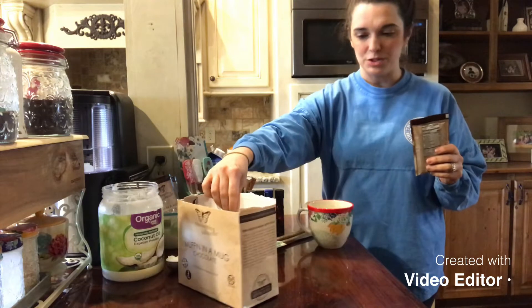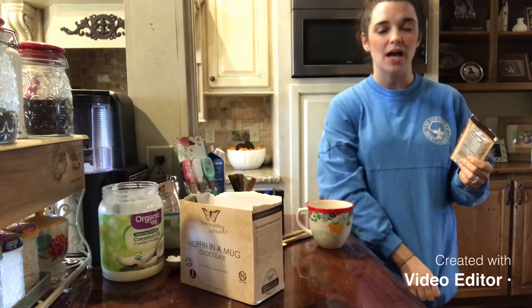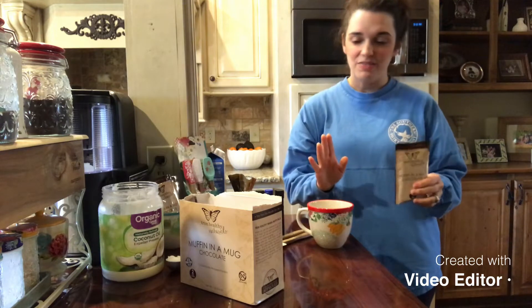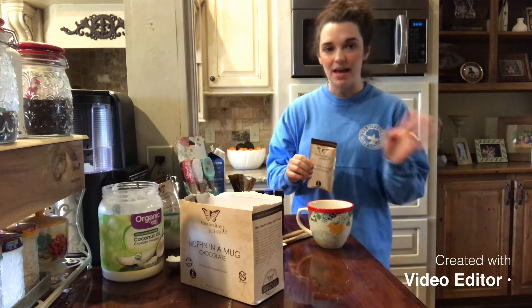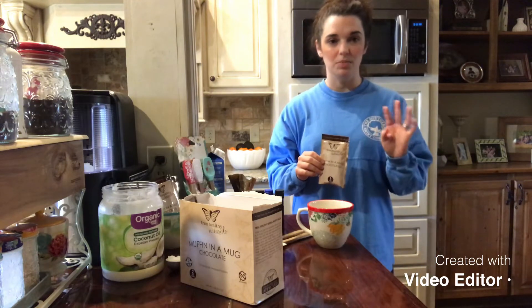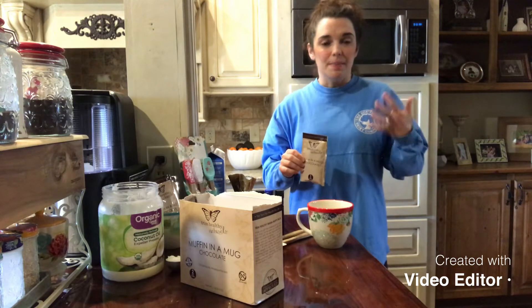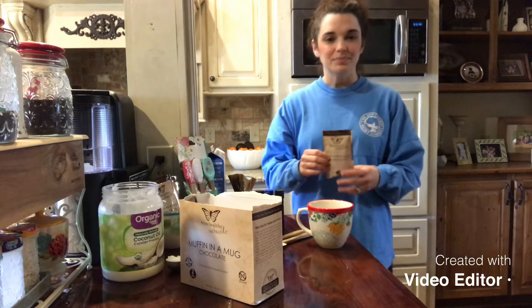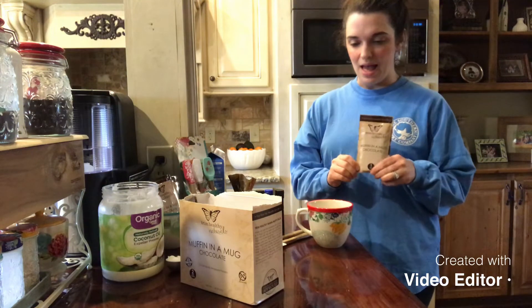The back of the box has instructions. You can make this in S mode, which is our satisfying fats, or in Fuel Pull mode, which is not enough fat and not enough healthy carb to be an S or an E. So you're just kind of fueling and you are gonna end up burning some of your fat, which is super fun. We always want to do that during the day.